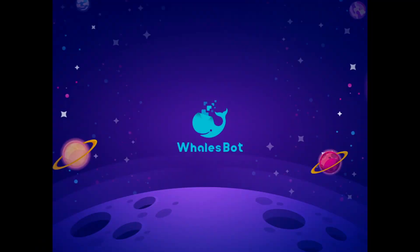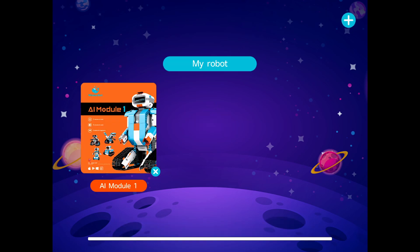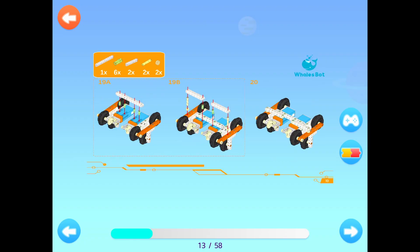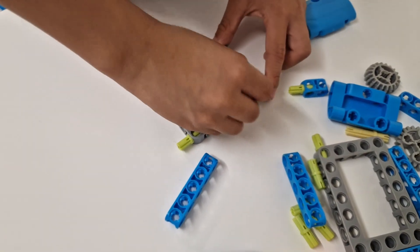Let me show you the BrowSport app. It's got remote control for the robots and it's got building instructions. It's really easy to build — just follow the instructions and put the pieces together like this.